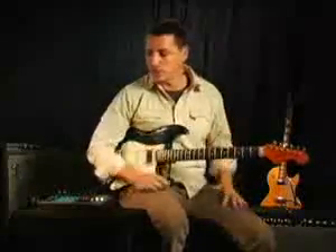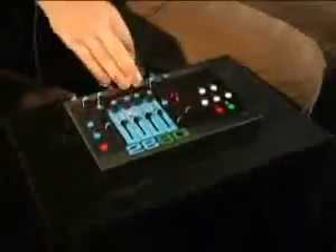So we're going to create a loop, we're going to mix it down, and we're going to add some effects to it. But before we do that, I want to give you a lay of the land so you can see what we're doing as we go through it.